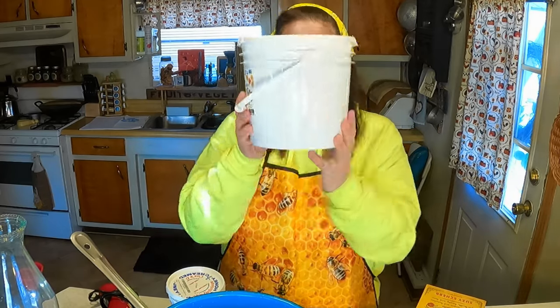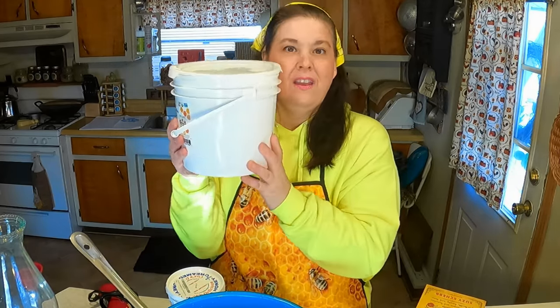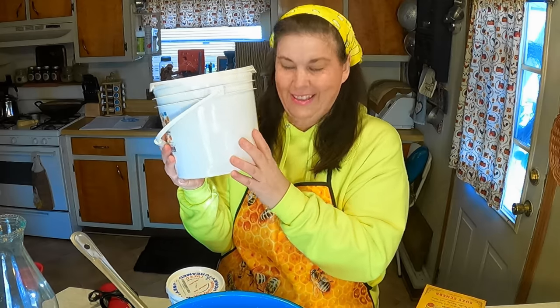She got me this bucket of honey and now we're going to cream it. You might think that's easy — all you do is take honey and whip it up. No, not at all. I never knew how to do it either until I researched it and my friend shared with me how.